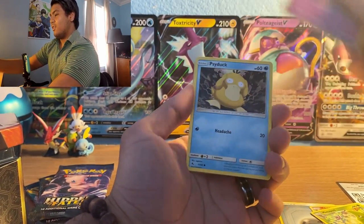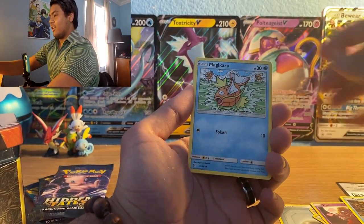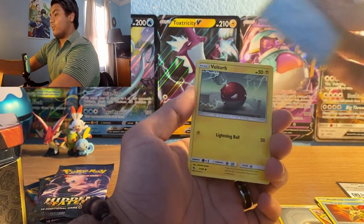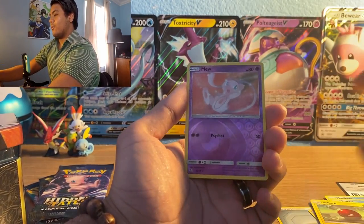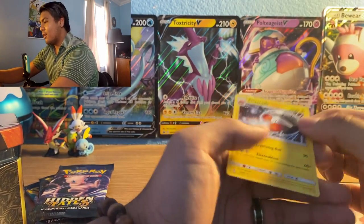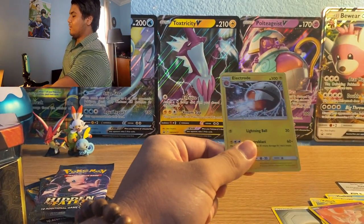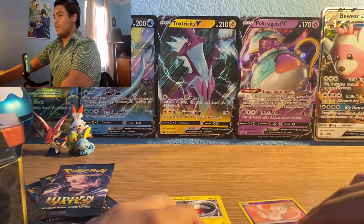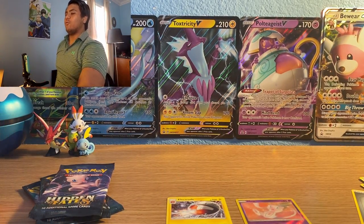First Hidden Fates pack ever! Starts off with metal type energy, Charmeleon, Metapod, Jynx, Psyduck, Magikarp, Staryu, Slowpoke, Voltorb, reverse holo Mew, and a regular rare Electrode. We're not starting off too good.